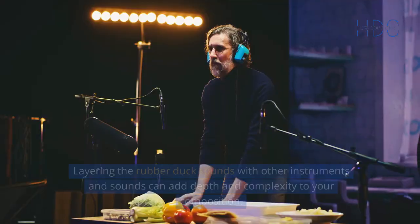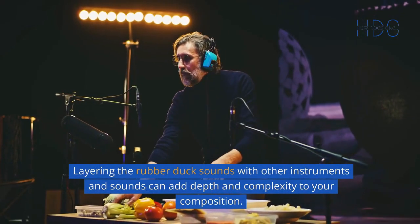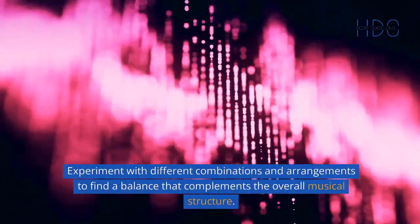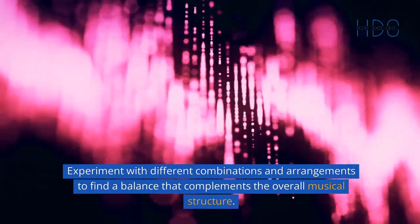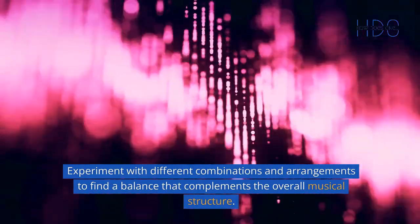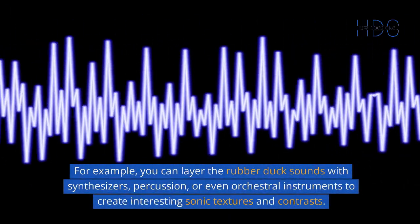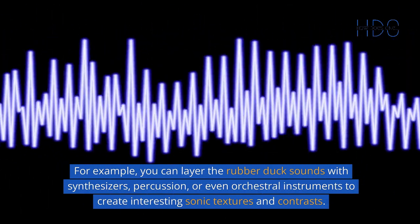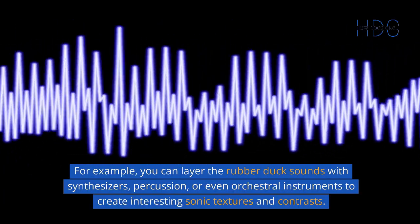Layering and Blending: Layering the rubber duck sounds with other instruments and sounds can add depth and complexity to your composition. Experiment with different combinations and arrangements to find a balance that complements the overall musical structure. For example, you can layer the rubber duck sounds with synthesizers, percussion, or even orchestral instruments to create interesting sonic textures and contrasts.